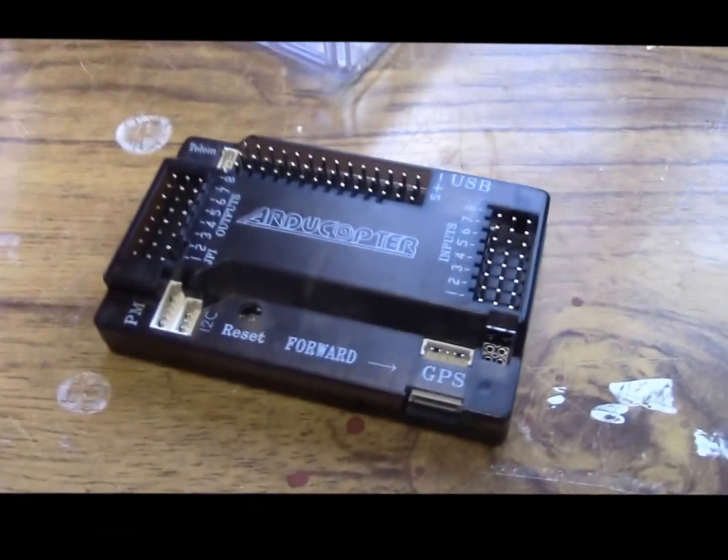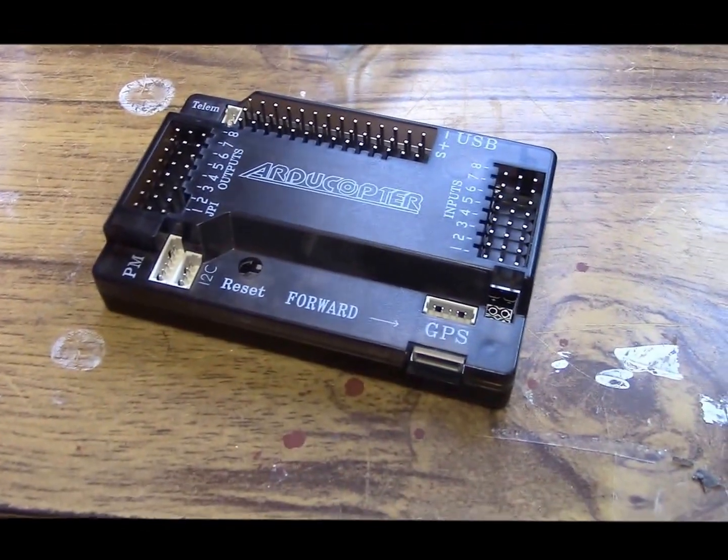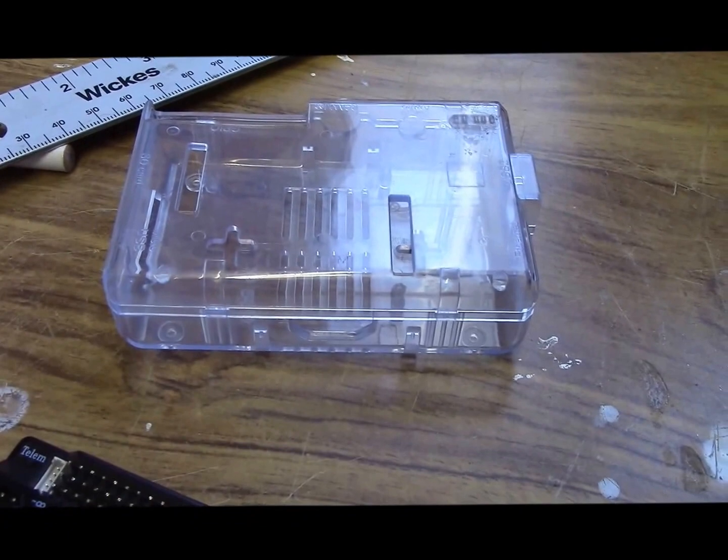In the middle we've got the iD pilot flight controller, which preferably should go near the middle, but we're going to put it at the front. And the Raspberry Pi is going to go somewhere in the middle, I think.